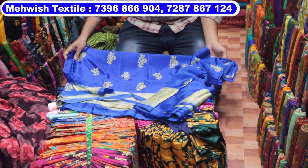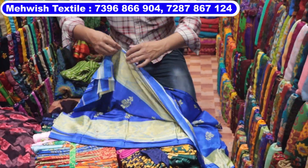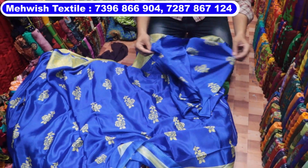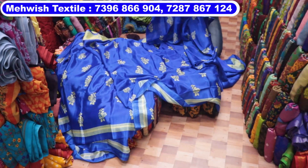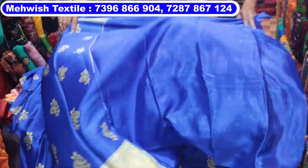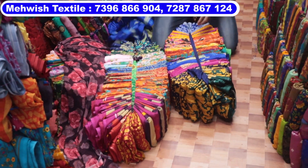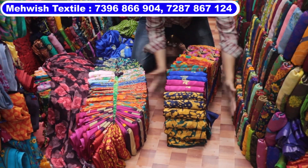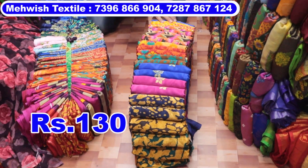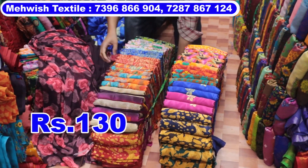This is a blouse. The quality is nice. This is a 2-piece bundle and a 6-piece bundle. The 2-piece bundle is 6 meters. Here are a lot of colour designs — 25 pieces, 25 different colours and 25 different designs.